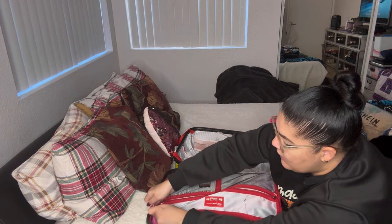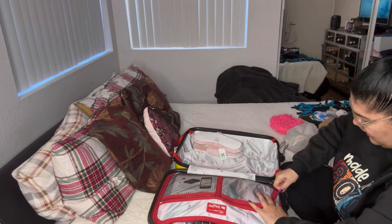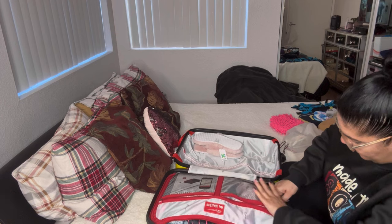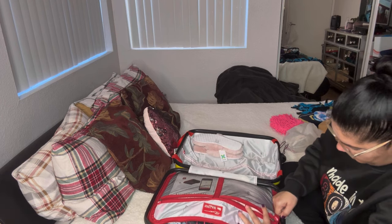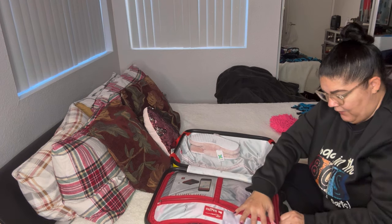I'm closing this part with all my clothes — I got everything compacted pretty well, other than my airport outfit that I'll be wearing there. It's a little tight but I know I can make it fit.